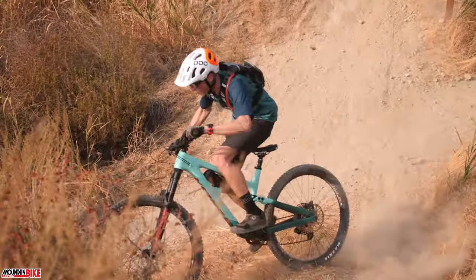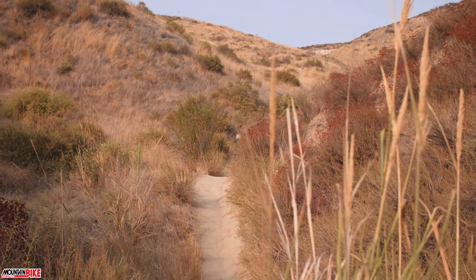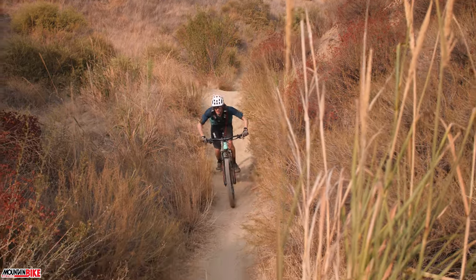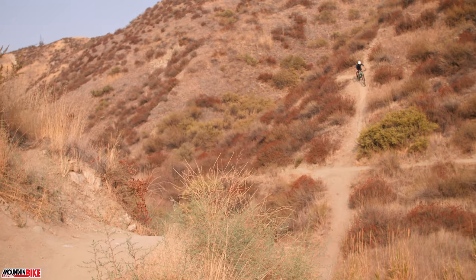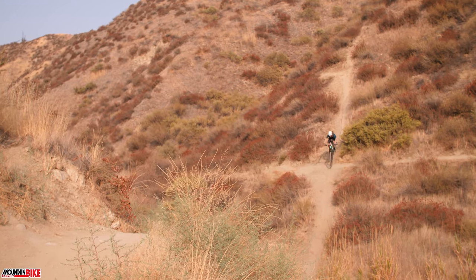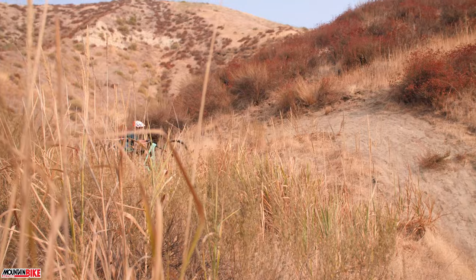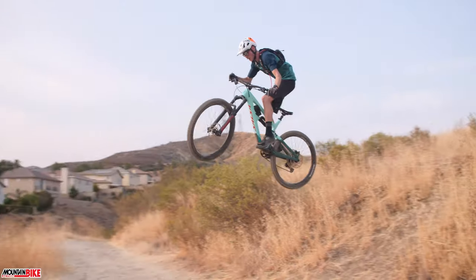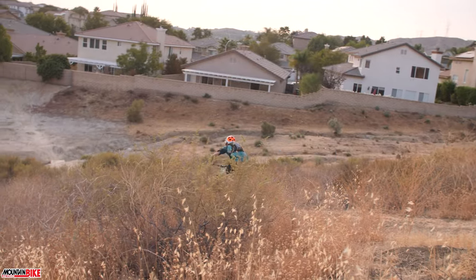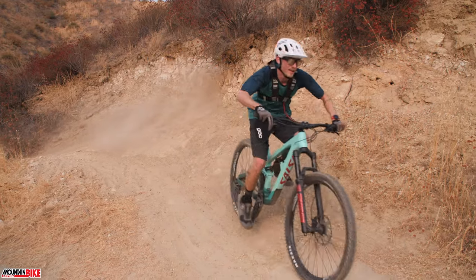Without giving too much away before our test riders have a full review in the magazine, we feel that this Salsa can be taken for all-day park laps or used to explore the next aggressive trail in your area. Sure, you may sacrifice some pedal efficiency, but at the end of the day the Cassidy's true goal is to take down aggressive terrain.